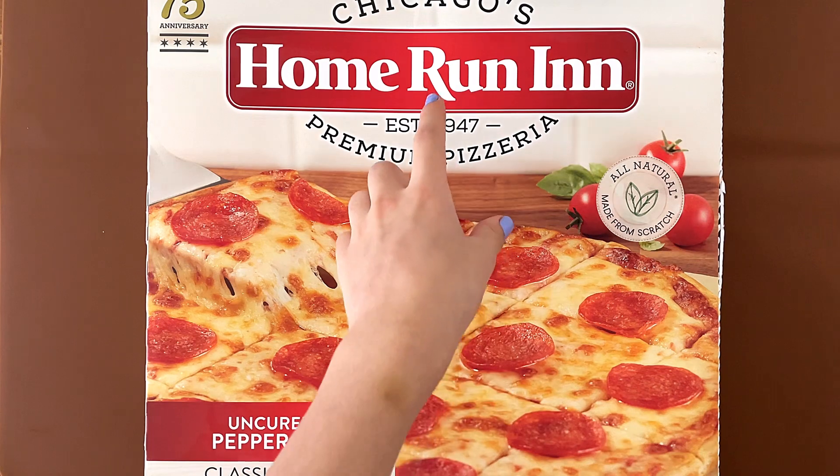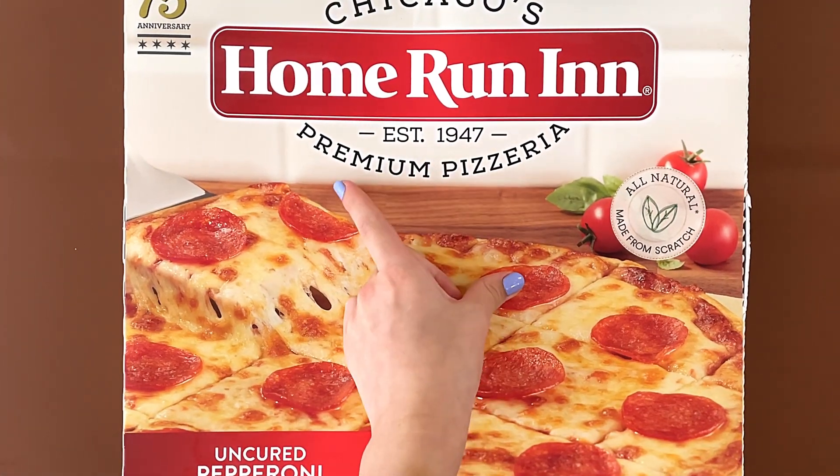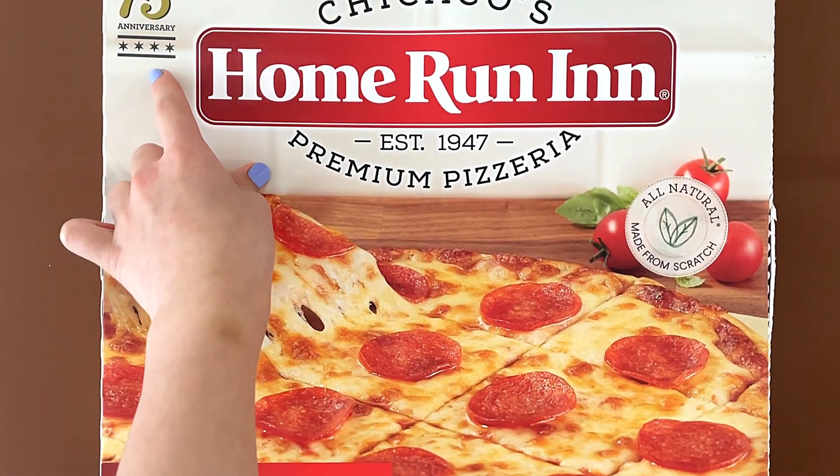Hello, titanine reviewer friends. Today I'll be reviewing Chicago's Home Run Inn, established in 1947, premium pizzeria. It's the 75th anniversary.